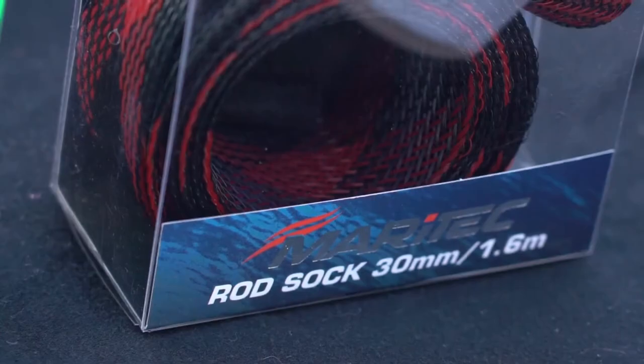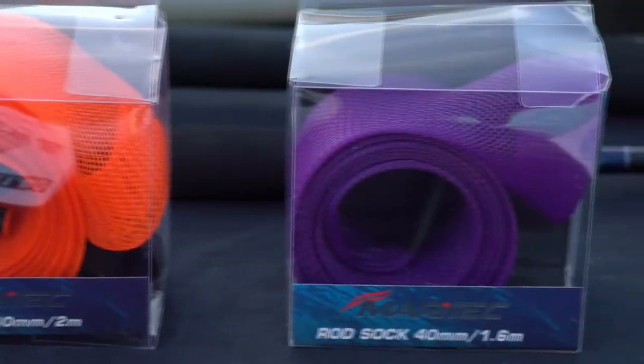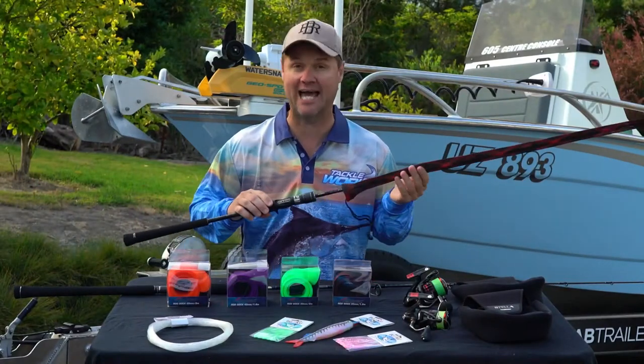These things come in two sizes: a 1.6 meter and a 2 meter. The other great thing is they come in a fantastic color range, so if you want to get really technical you can color code your rods so you know exactly what it is before you actually pull it out.